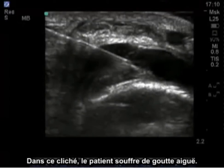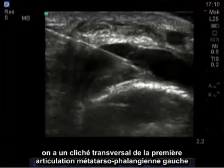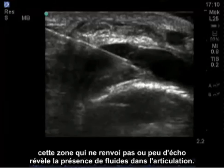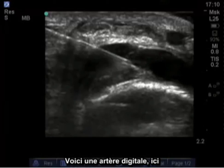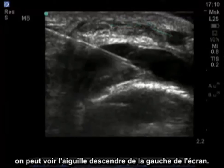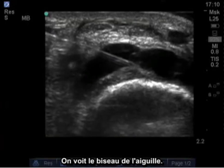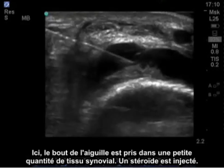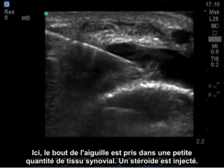In this next image, this is a person with acute gout. We have a transverse image of the left first metatarsophalangeal joint. This is the bone surface — the distal end of the metatarsal. This area of hypoechoic and anechoic black appearance is fluid in that joint. There's a digital artery over here, and the needle can be seen coming down from the left side of the screen. You can see the bevel on the needle. The end of the needle is caught in a small amount of synovial tissue, and steroid is injected in — you can see it at the end of the field.